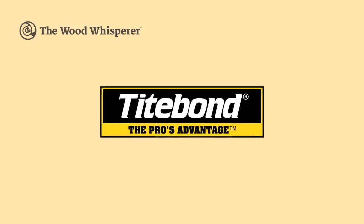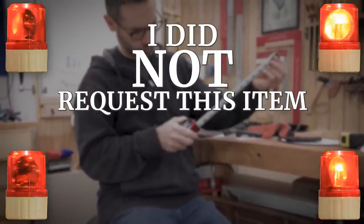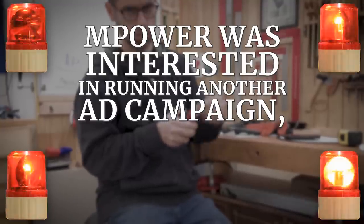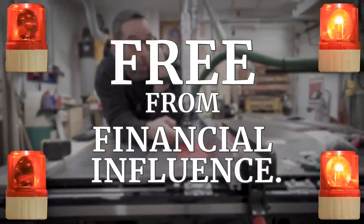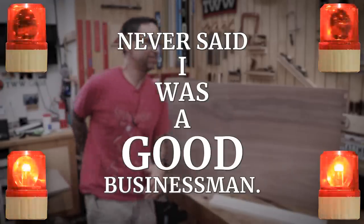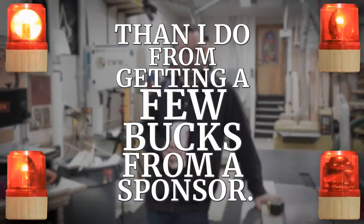The Wood Whisperer is sponsored by Typebond. Disclosure time: Empower has advertised with us in the past. I did not request this item, but it showed up at my house. Empower was interested in running another ad campaign, but I decided to turn it down in favor of doing the most unbiased review I could, free from financial influence. Yes, I realized this gives them free advertising anyway. Never said I was a good businessman, but I get more gratification from presenting fair and honest reviews than I do from getting a few bucks from a sponsor.